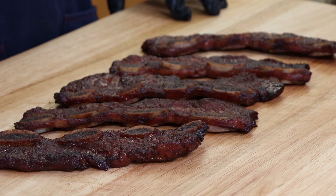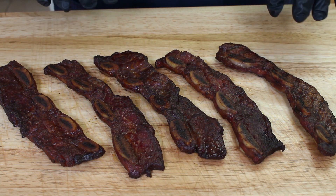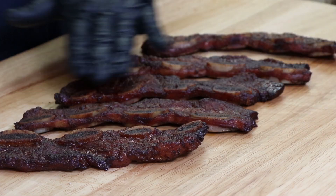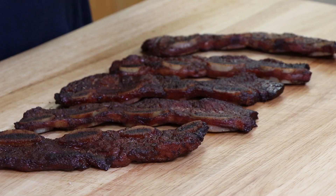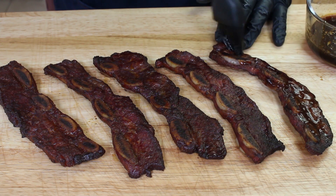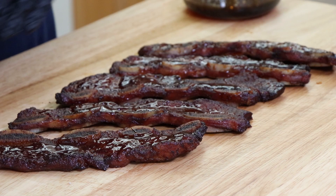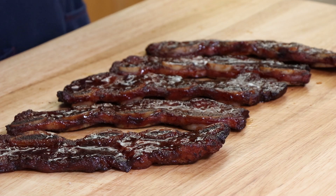Let's move on to checking out our flanken ribs. Here they are — just looking great. I haven't even glazed them yet but the color on them is terrific. You can see where the bone sections are, which gives you the idea of what they mean by flanken — cut straight across the bone so you have long lengths of meat. These just look great. Let's get some of that ginger honey glaze on them.